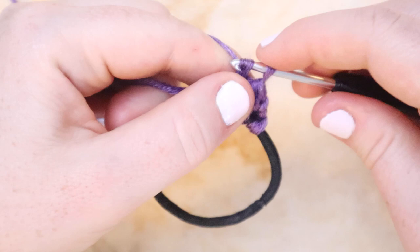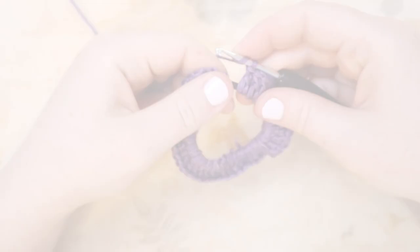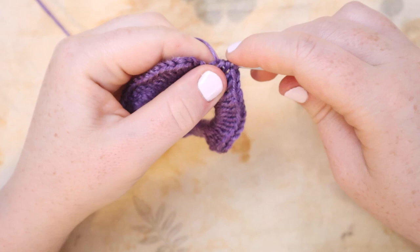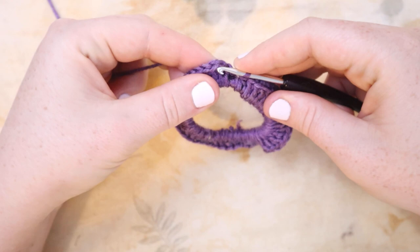I'm going to double crochet into the elastic until I fill up the entire hair elastic. If your elastic is larger than mine, that may take more stitches. For mine, we should be full right around 50 stitches — 49 and 50. Here is my hair elastic covered now in double crochets. I'm going to slip stitch to the top of my chain two from that first stitch, just to join my round.